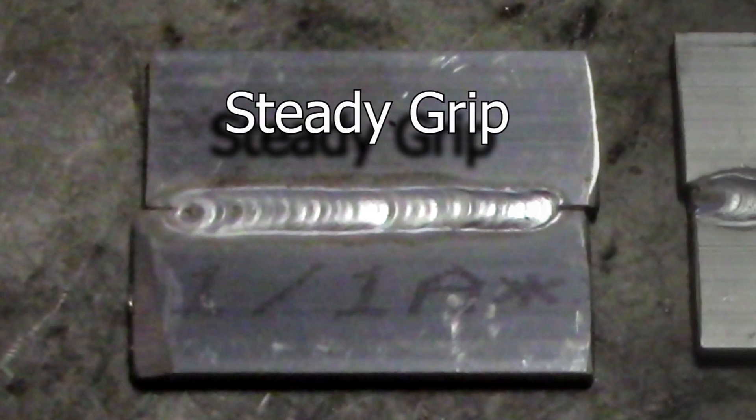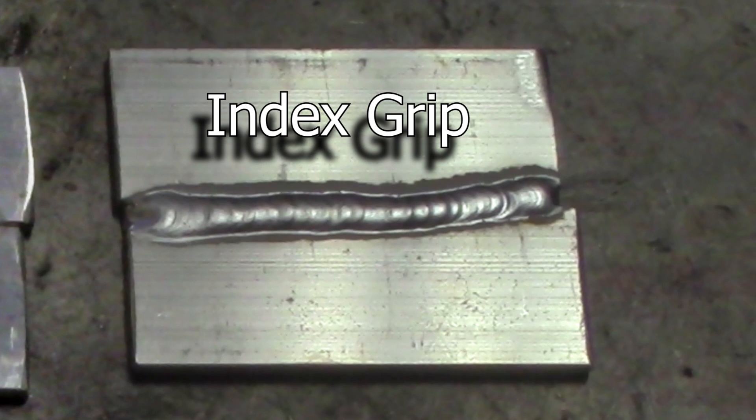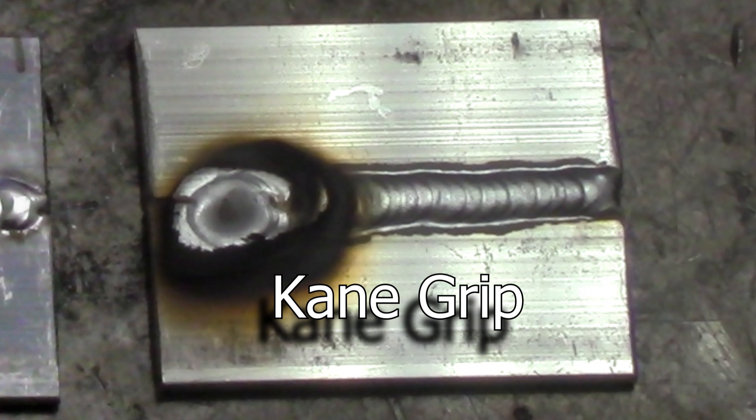The top left is our steady grip — this is the most common you'll see in beginner TIG welding, followed by the traditional grip, which is the most common you see with just about every welder. The index grip is typically used if you're not using the traditional grip. And finally, cane grip.